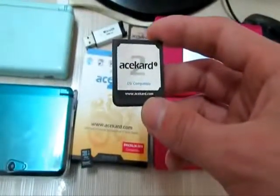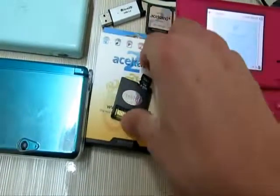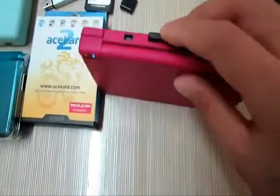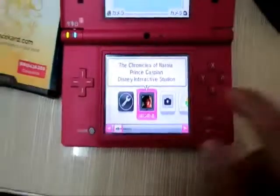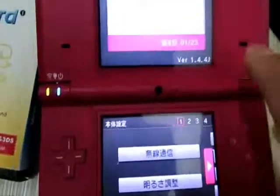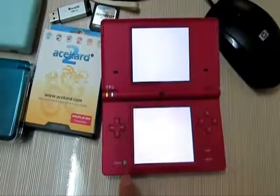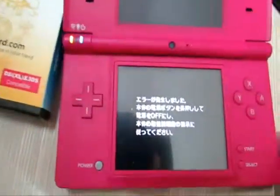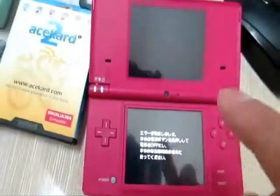This is the AK-2i card, and I will have it wrong on my DFI. The latest version of the AK-4. And it will get such an error, and I will have this error fixed for this AK-2i card.